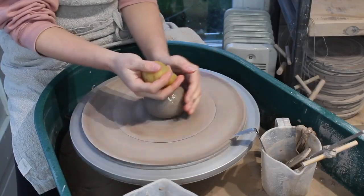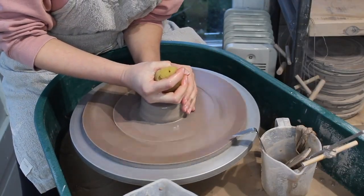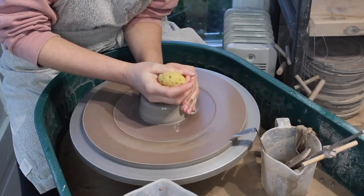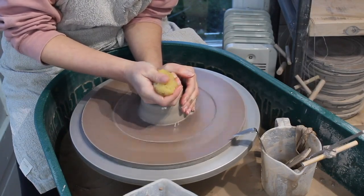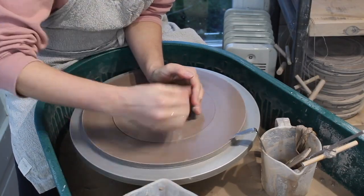First off we start with 420g of stoneware clay. I'm throwing on a bat system here. This just makes things slightly more efficient, and it means I'm less likely to warp the mug when I take it off the wheel.